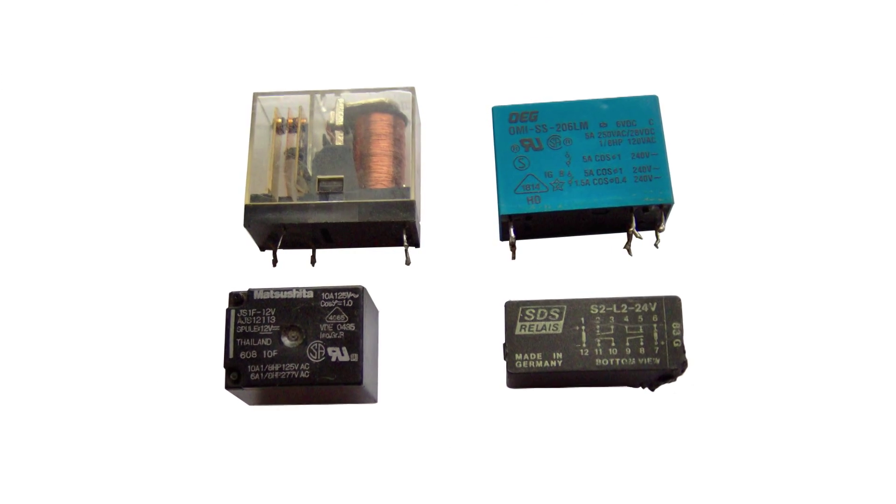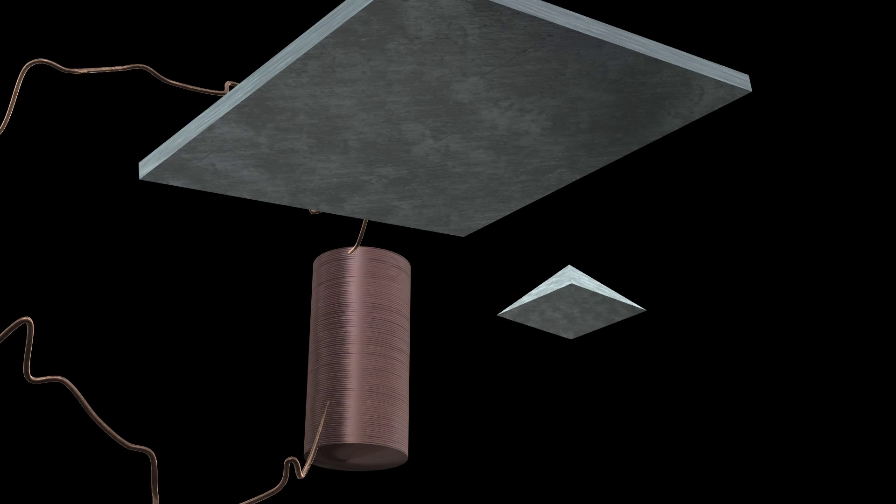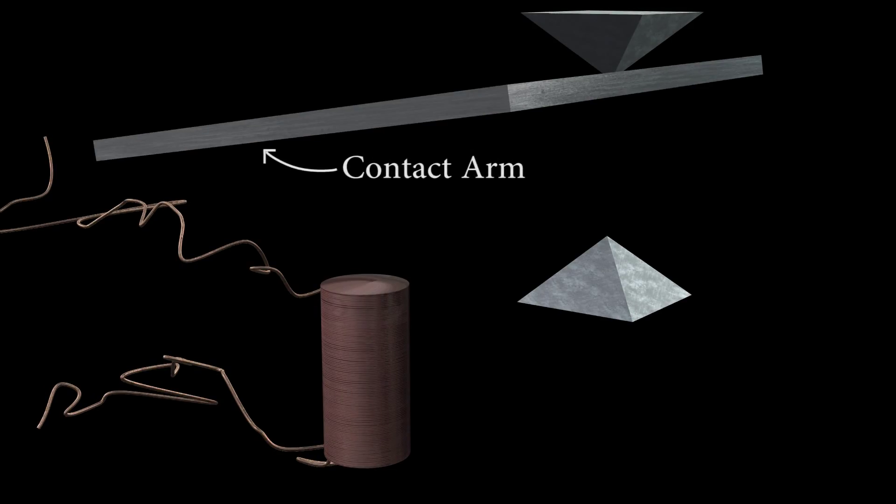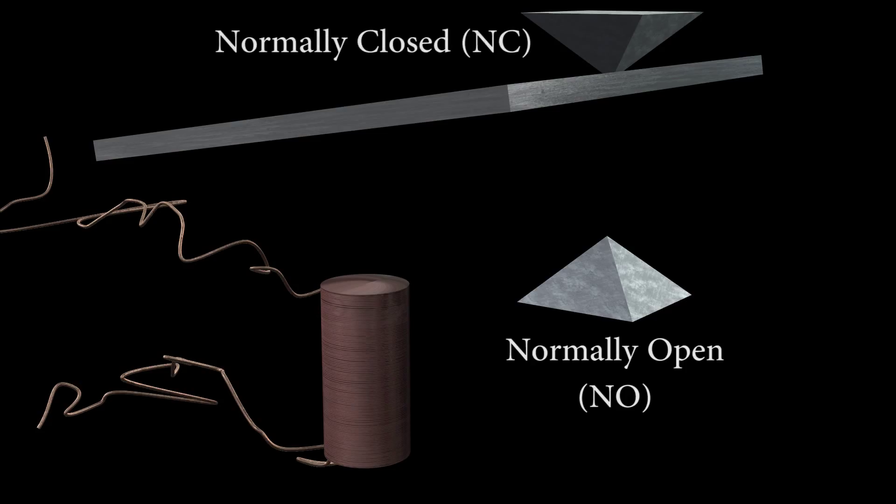Relays come in all sorts of shapes and sizes, but they mostly look like large, lumpy, rectangular blocks. If you strip away the outer casing, a relay is just an electrically operated switch. The relay is operated by a coil of wire wound around an iron core — this is an electromagnet, and when activated, it becomes magnetized and pulls the contact arm down towards it. The switch part of the relay consists of a contact arm, which is the common part of one side of the switch, and then one or more sets of contacts — in this case, a normally open and normally closed set, so the relay can either switch something on or switch something off.